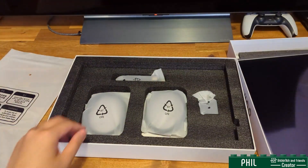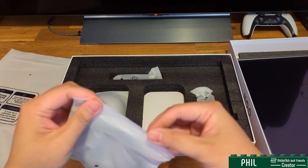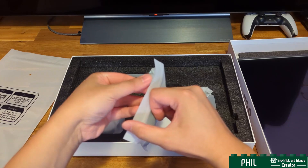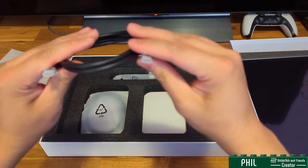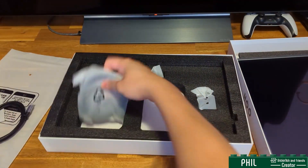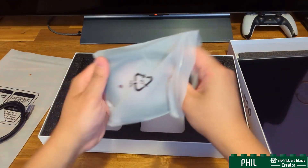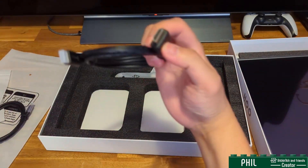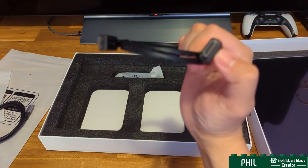And then what comes inside? The quality of the packaging is actually quite nice, I like it a lot. You have the Type-C cable to connect to whatever you're going to be using it with, and for charging. And then here is the HDMI to Micro adapter.